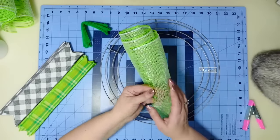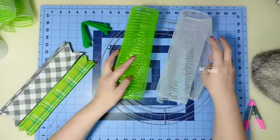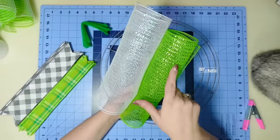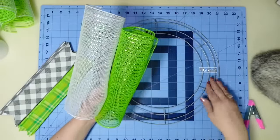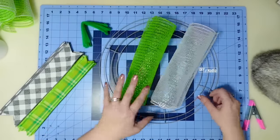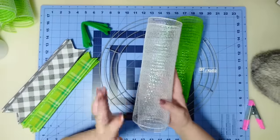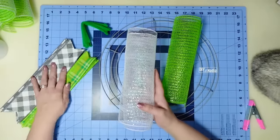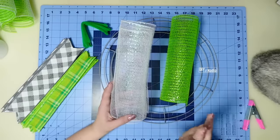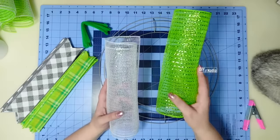Now it's time to make our cruffles or ruffles and attach them to our wreath form — five per section. Since we have green and white, I'm going to go every other: green, white, green, white all the way around. For our ribbon bundles we'll also attach every other, and I think the ribbon will stand out really nicely against the white. When I'm attaching the white cruffles I'll also attach the ribbon, and the green ones will be by themselves.